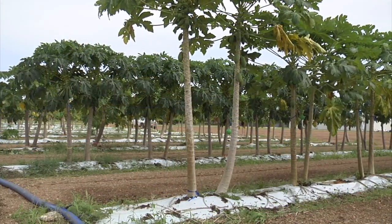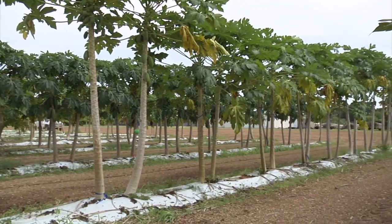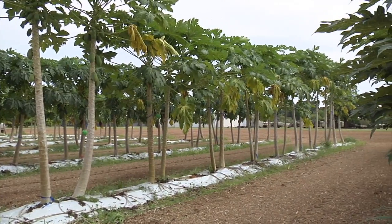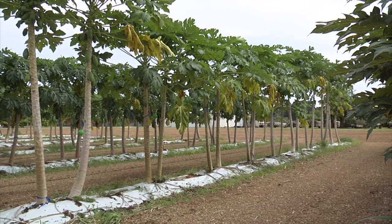Drip irrigation was selected for papaya because it allows for fertigation, which is the process where nutrients are included during irrigation and thereby reduces labor requirements for this crop.